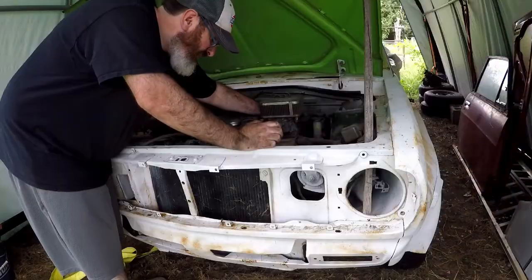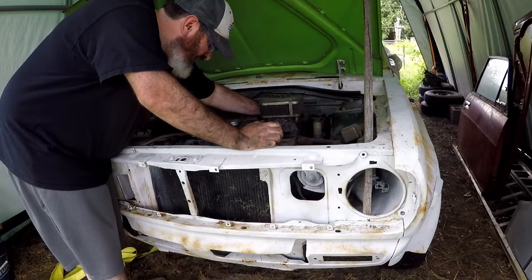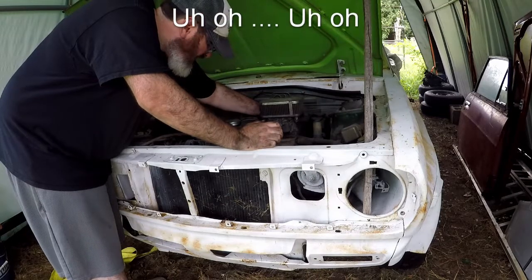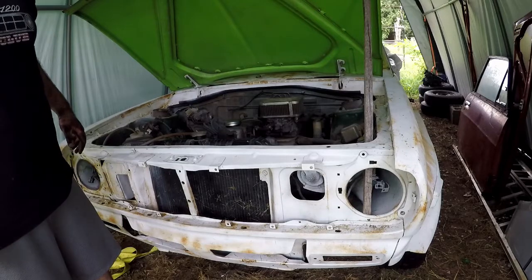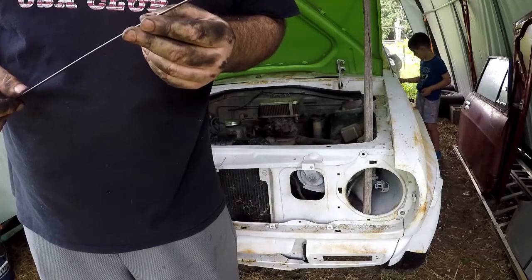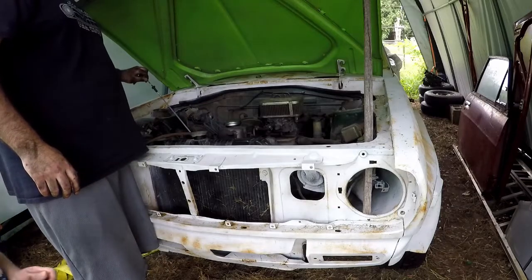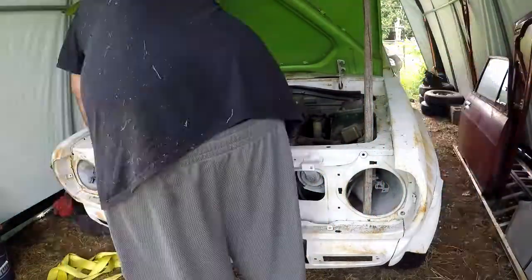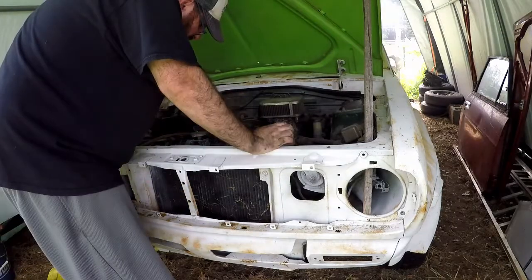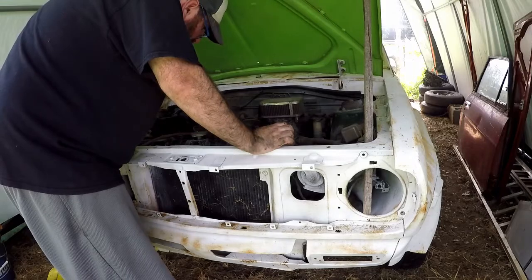What the heck was that noise? I don't know if that was a coincidence or what. Let's try to start it again. I think it's an alternator problem or a water pump problem that's making that horrible, horrible noise.